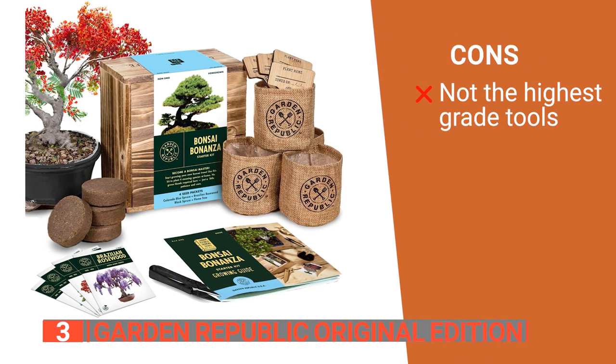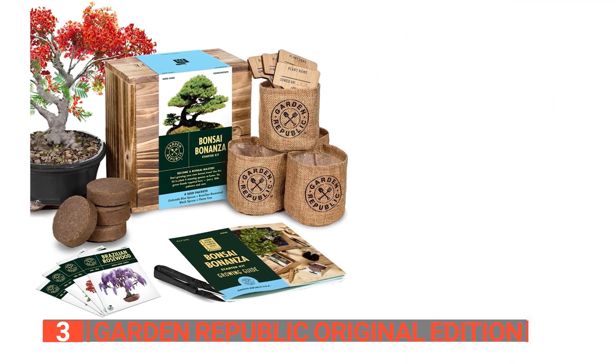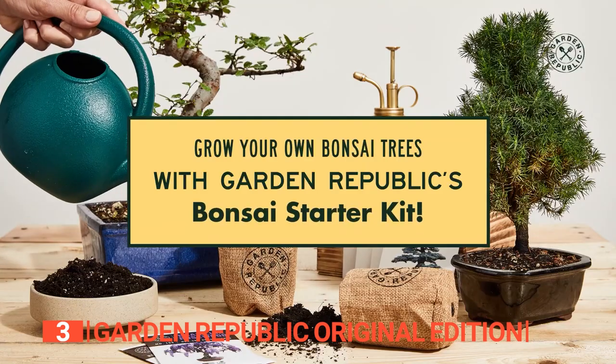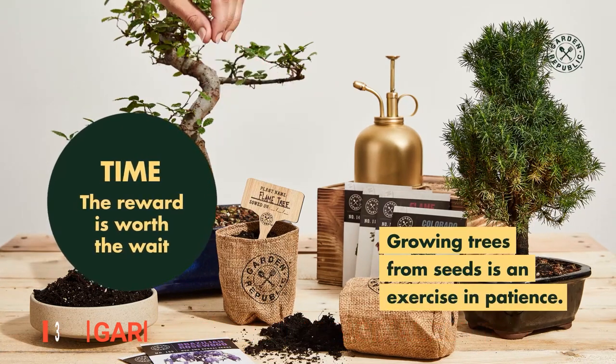However, the included shears, while functional, may not meet the expectations of users seeking professional-grade pruning tools. The Garden Republic Original Edition is a great part-time hobby for individuals seeking a complete and expertly curated package to embark on the captivating journey of growing their own bonsai trees.